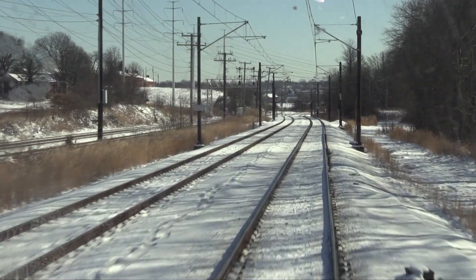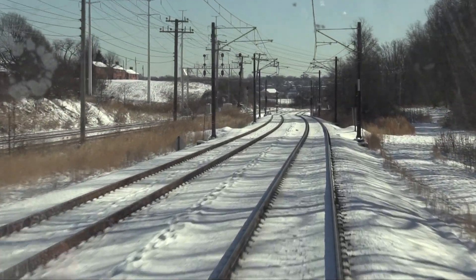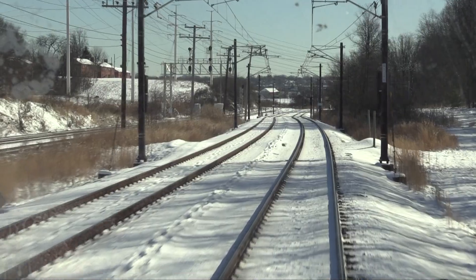Very good safety point, Professor Verne. What kind of safety problems can we have with the catenary? Well, one problem is that ice can build up on the contact wire and prevent electricity from getting to the LRV. This causes the train to stop.